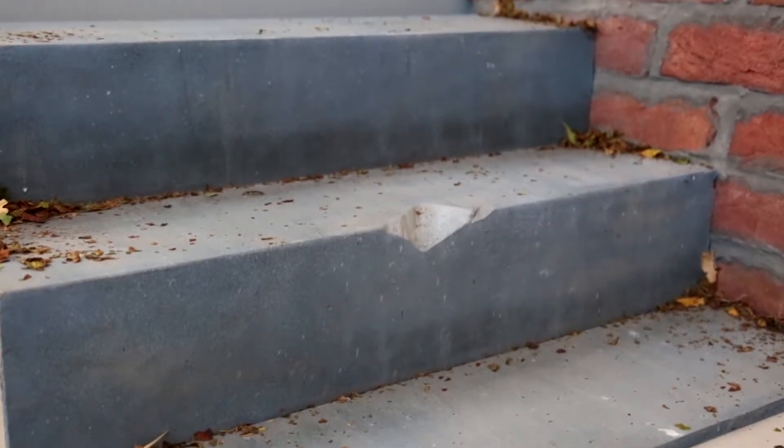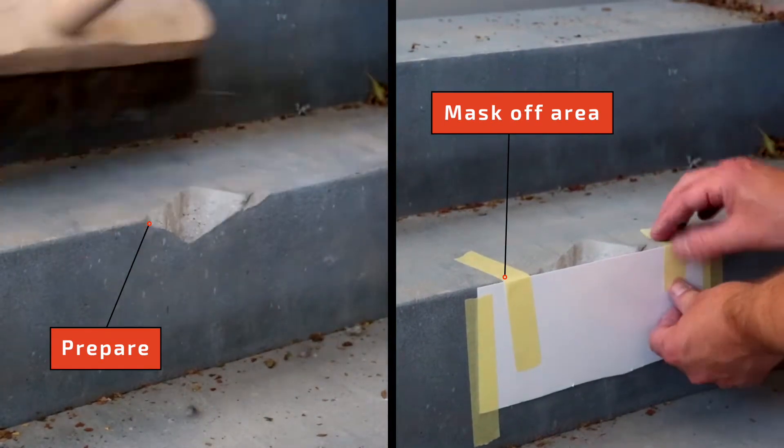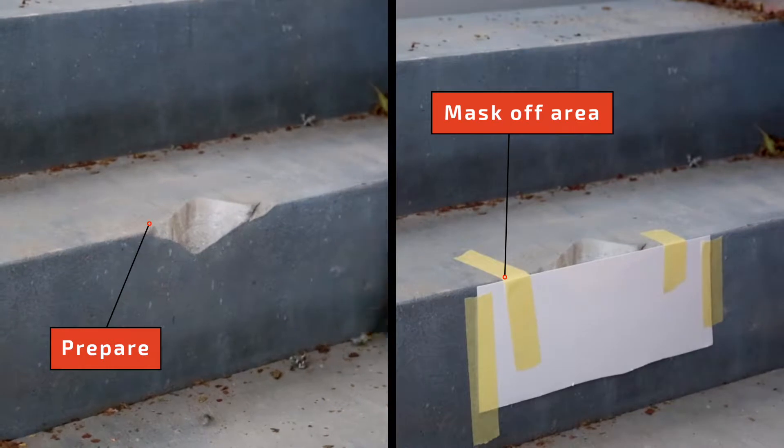You'll need to begin by preparing the problem area, ensuring that the surface is free from dust, dirt, oil, grease and moisture. In order to make a flush finish, you may need to mask off the area as shown.